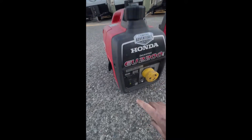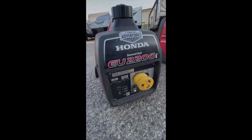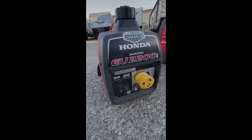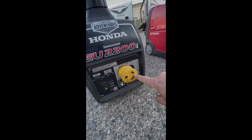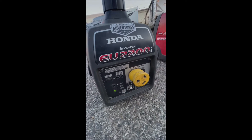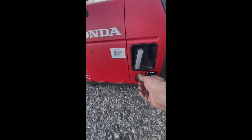Once it fires up, take your choke switch and bring it back. Now you can go back to your eco throttle and turn it on — that'll allow your fuel to last longer and it'll surge when it needs more power. This is where you plug in the cord from the trailer; it's a 30 amp to 110 adapter.